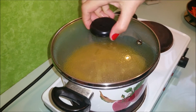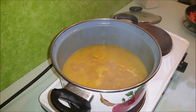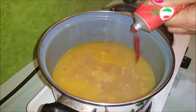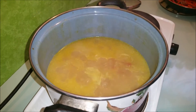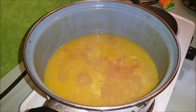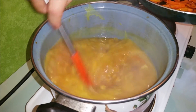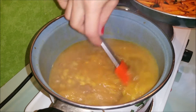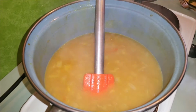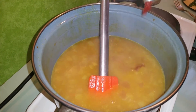So ihr Lieben, nach ungefähr einer Stunde ist mein Fleisch gekocht. Ich habe etwas vergessen — ich gebe hier ein bisschen Tomatenmark, damit die Farbe ein bisschen schöner wird. Das reicht jetzt. Dann geben wir hier die gebratenen Karotten. Ich denke ich gebe noch ein bisschen — die Farbe ist immer noch gelb, ich möchte auch orange haben.